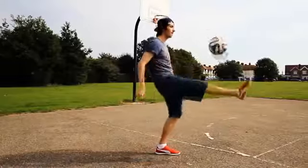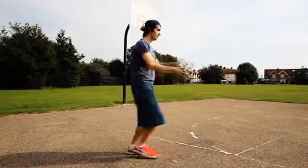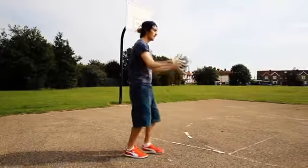First, we're going to hold the ball just out in front of us and practice throwing it up and hitting it with each shin. Just hold the ball out in front of yourself, throw it up gently, and as the ball drops lift up one of your shins to meet the ball. When you first do this it'll feel really strange, but this is the most effective way to learn how to juggle like this.